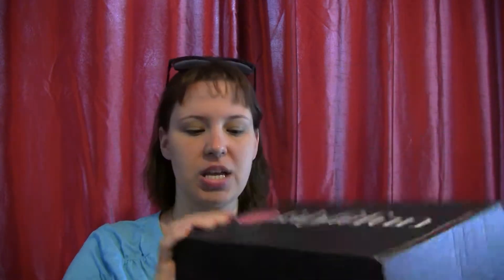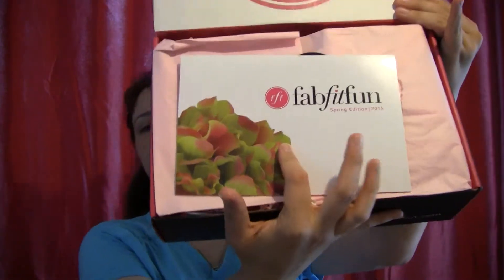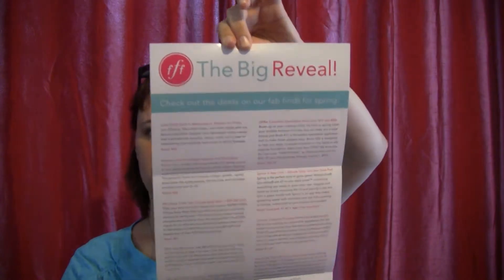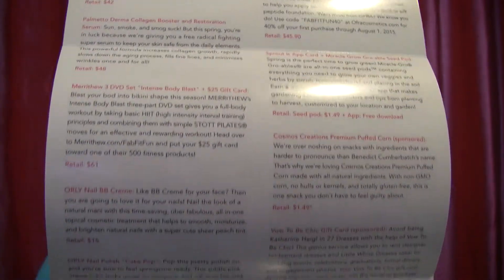This is the one for the spring, and opening it up, this is what the inside looks like. I can go ahead and look through here because I already know everything that's in here. It's pretty similar to like the PopSugar box, but they give you this huge paper of everything that's in there with explanations of why it was chosen.